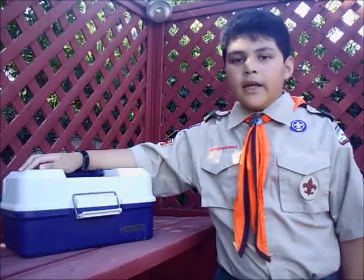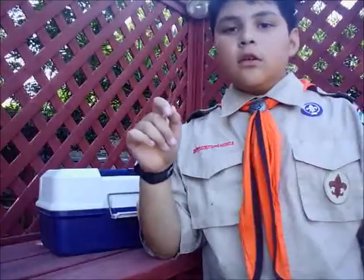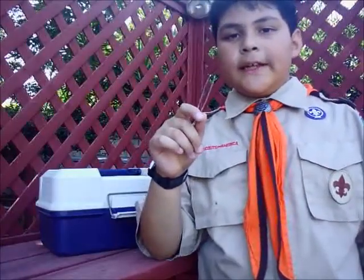Hello. Today, I'm going to show you what you need in your house's first aid kit. First, you need tweezers so you can take out splinters. You should have a box of bandages. These are for small wounds. Make sure there are a variety of sizes.